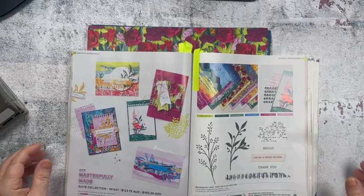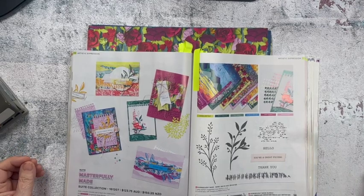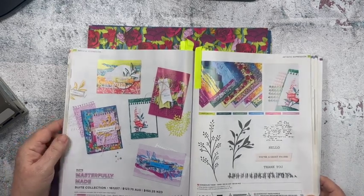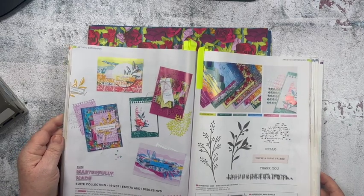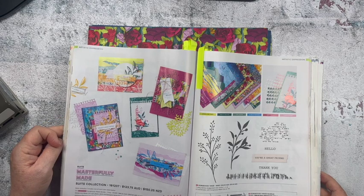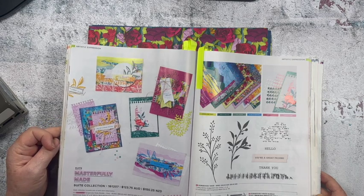Hello friends, it's Clare Daly here in wintery Melbourne today. Got a bit of rain happening and it's a bit of a quiet afternoon at my house with people at work and school, so I thought I would give you a rundown on some of the cards that I've made with the Masterfully Made Suite collection.